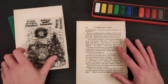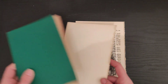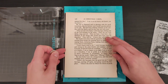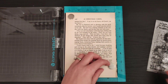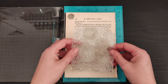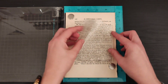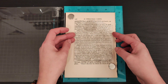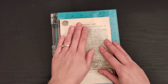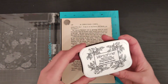So the first thing I want to do is stamp this image and get it heat embossed. I'll pop the lid on my watercolors and move them out of the way, grab my stamping platform, and pop in the book page. The book page is actually huge in comparison to my stamping platform. I want 'A Christmas Carol' poking out over the top of my card, so I'm lining the image up just below there. I've got my Versafine ink ready.